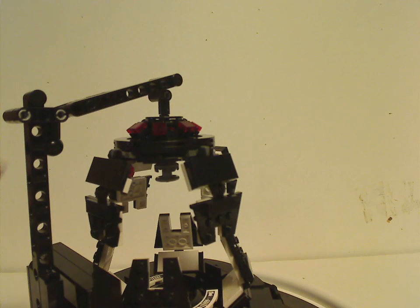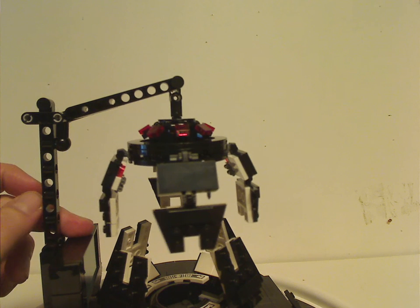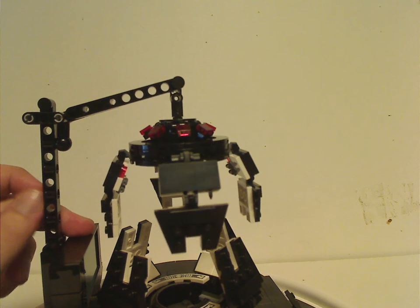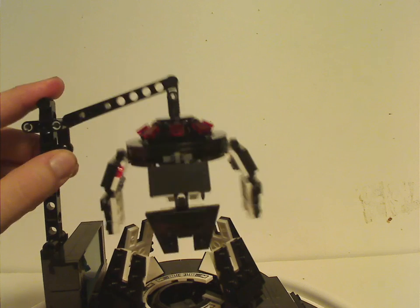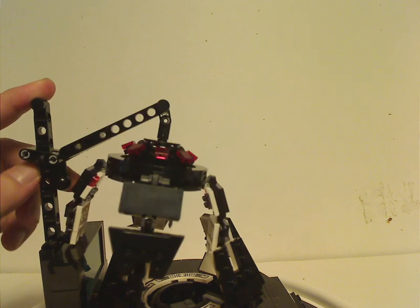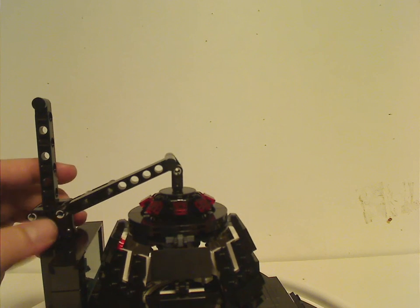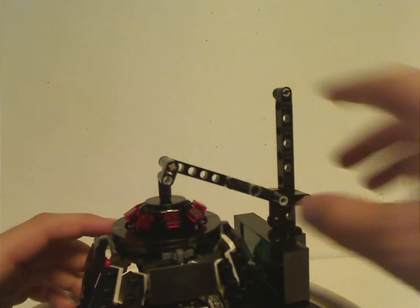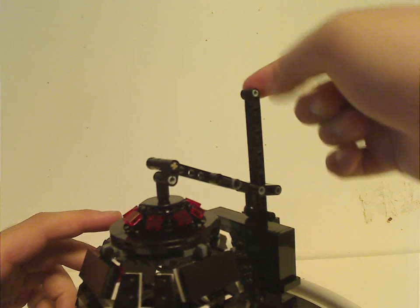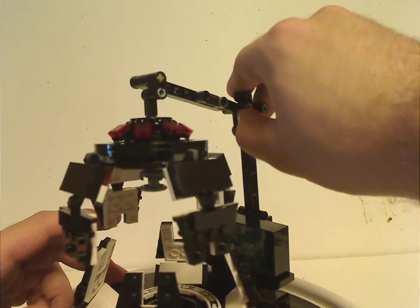Panning up, you can see an interesting Technic beam that has holes going in opposite directions rather than just one single direction. You can see how the mechanism works, where this Technic ball aligns with the holes. Those two together position it up and down, kind of like we had with the First Order AT-ST in 2018. There's also a flat stud that acts as a stopper.